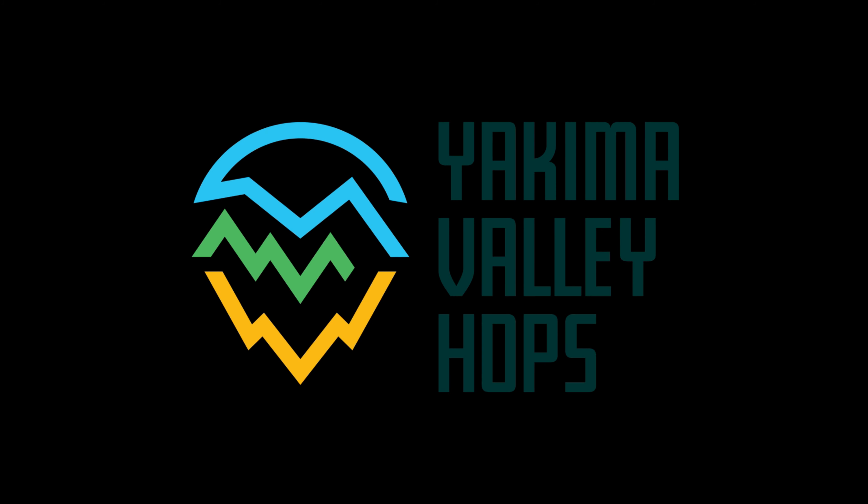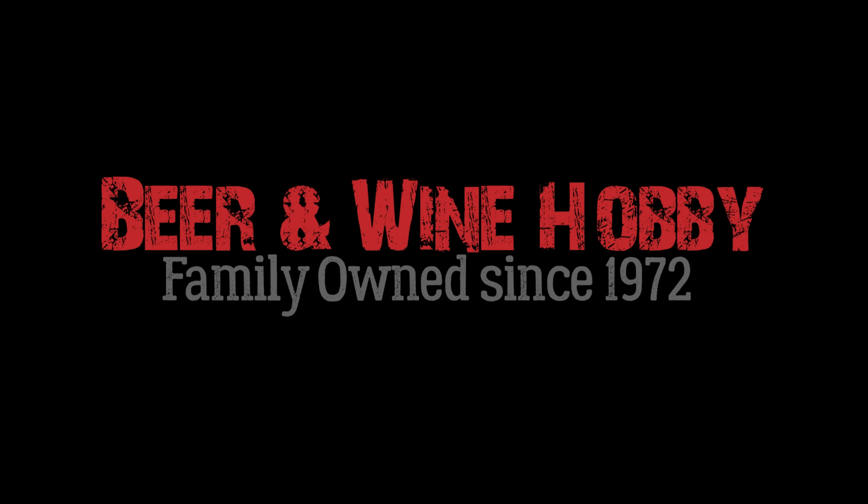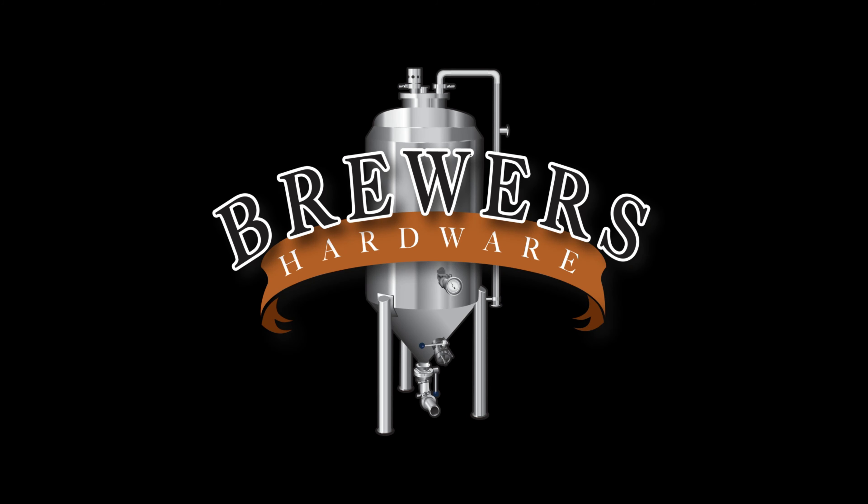This is the 2023 BrewTubers Online Brewers Club Yeast Experiment, British Brown Ale. Thanks to our sponsors: Imperial Yeast, 5 Star Chemicals, Yakima Valley Hops, Beer and Wine Hobby Homebrew Store, and Brewers Hardware. Let's get tasting!